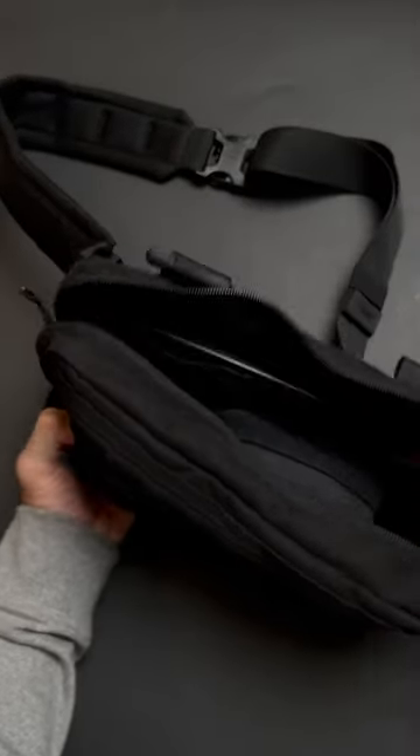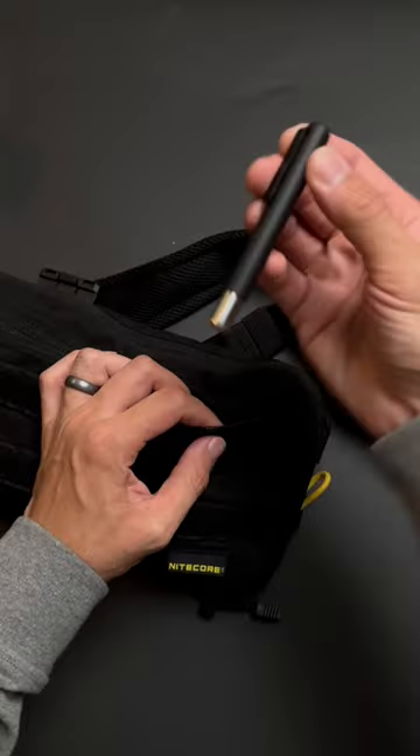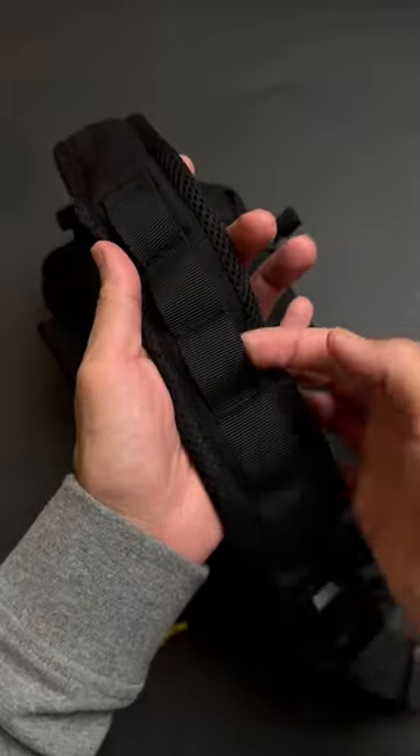More pockets, front zip pocket, elastic loops everywhere, MOLLE webbing on the front and strap, and even a quick release on those straps.